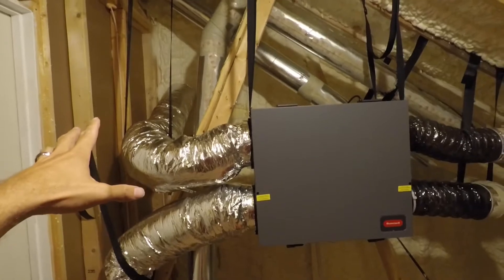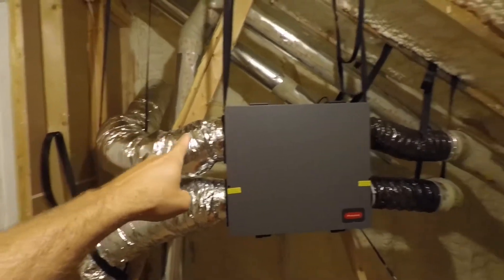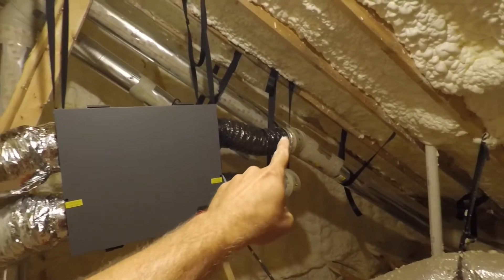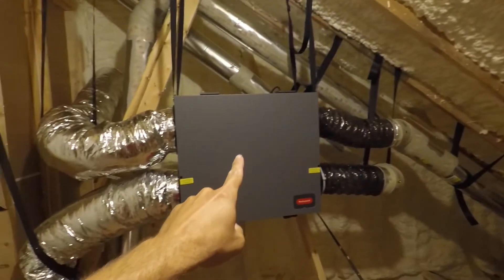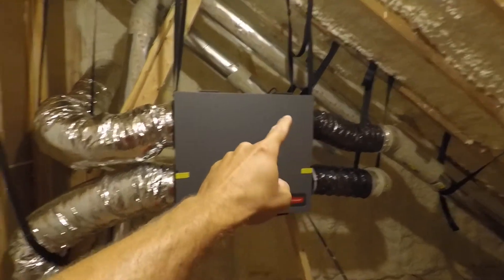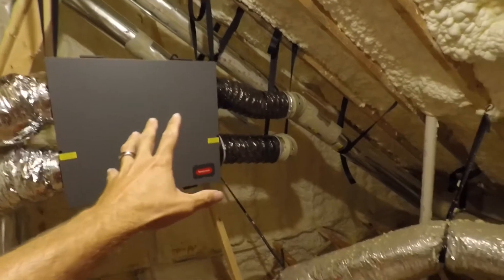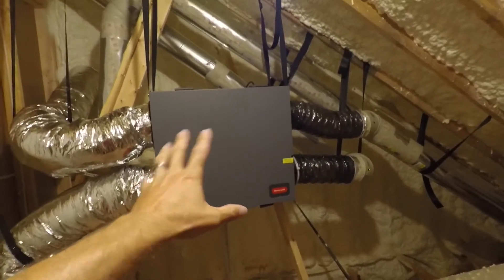Right now it is the end of July and it was almost 100 degrees in Georgia. So it is sucking in 100 degree hot air up top here and it goes down through here and blows out into my house. This over here is the return — it's pulling the cool air-conditioned air from my house. The air crosses paths without touching, like an X in here. Then that cool air is blown outside the house.